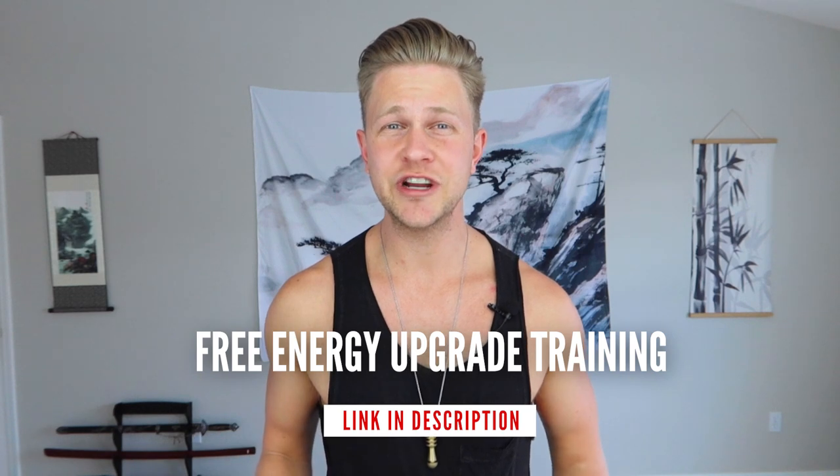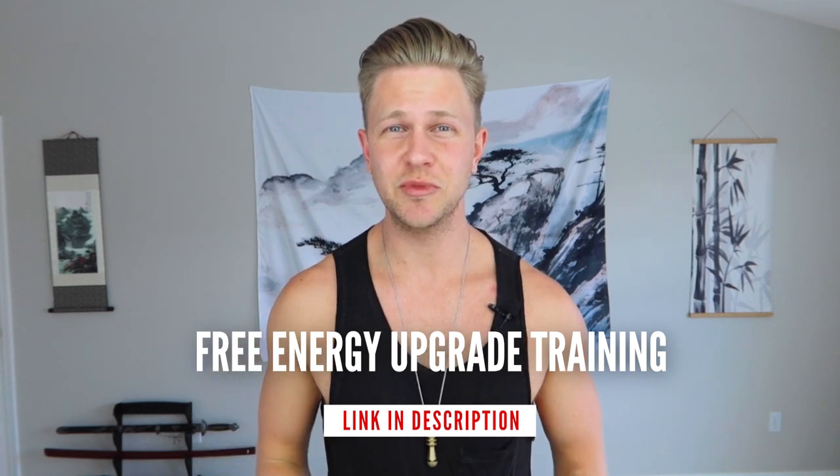Hey guys, I'm Jonathan White. I'm here to help you master your sexual energy so you can manifest your ideal life. If you want to learn more about sexual mastery and internal energy practices, make sure you subscribe to my channel and hit the bell icon to stay notified when I release new videos. Check out my free energy upgrade training — there's more information in the video description below.